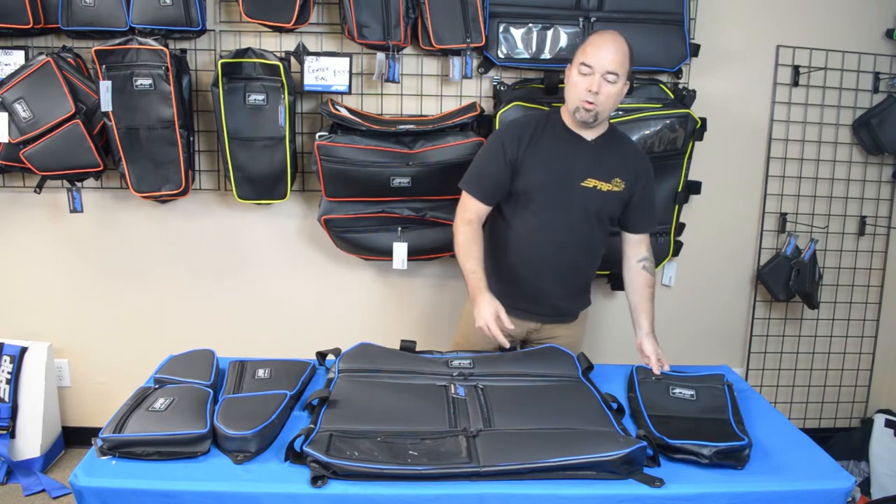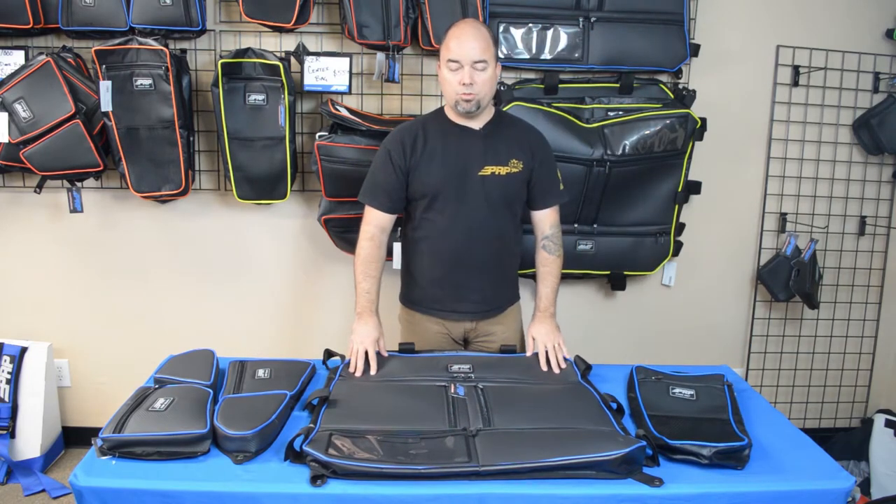So if you want to know anything more about our Polaris Razor storage options, go to prpseats.com, hit the UTV tab and check it out.